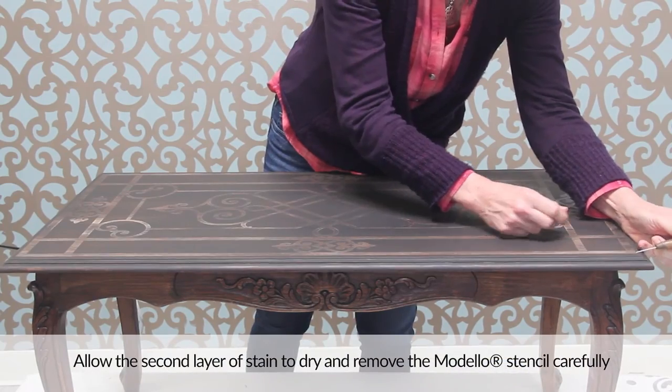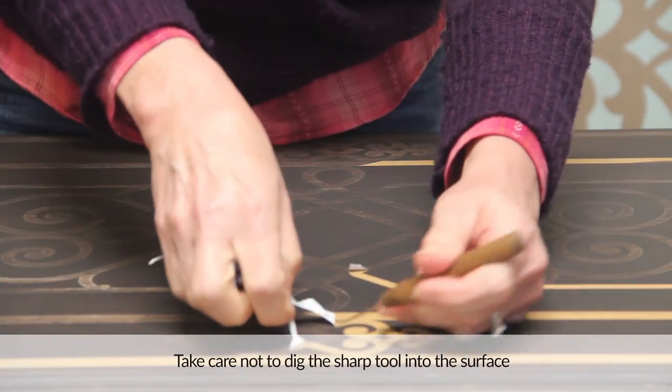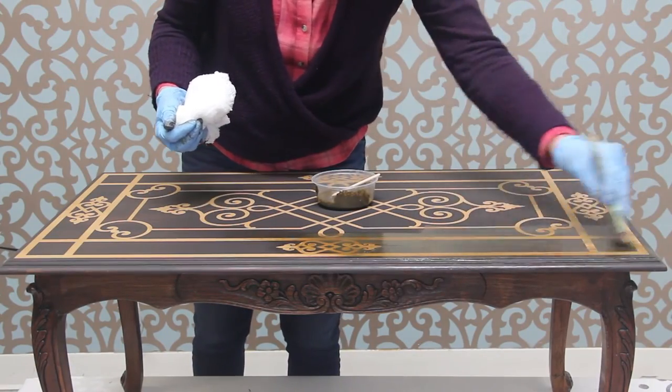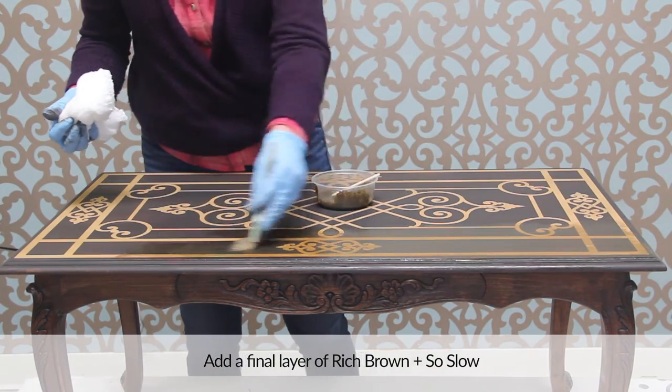Allow the second layer of stain to dry and remove the Modelo stencil carefully with the weeding tool. Take care not to dig the sharp tool into the surface — just use it to lift the edge of the vinyl stencil. Once the Modelo is removed, add a rich toning layer overall with another coat of the Rich Brown Stain and Seal mix.